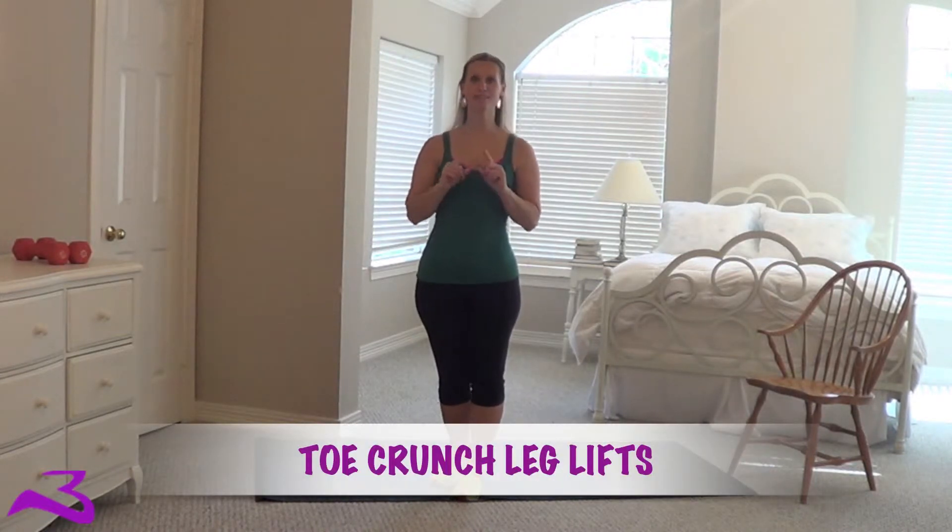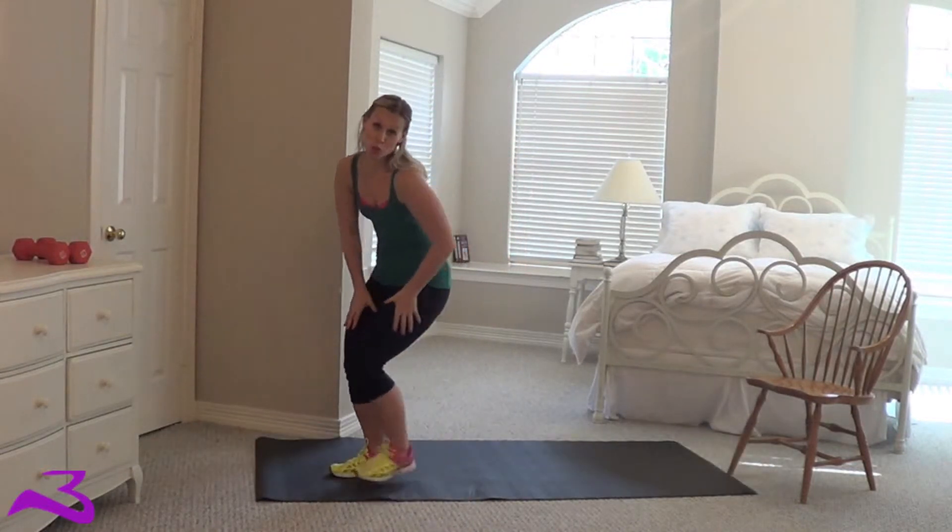Hi y'all, it is the Burton Eater here and I am here today to flatten your stomach a little more with a toe crunch leg lift. So drop to the floor.